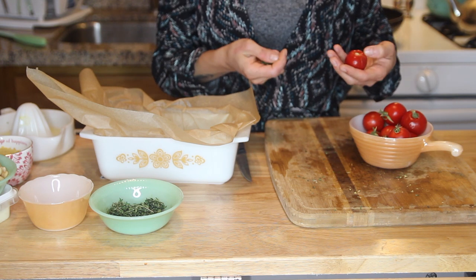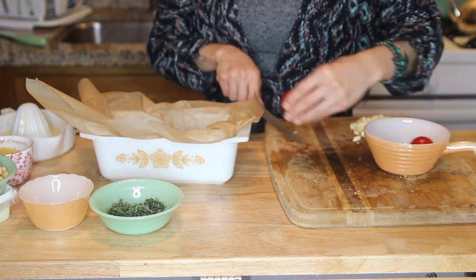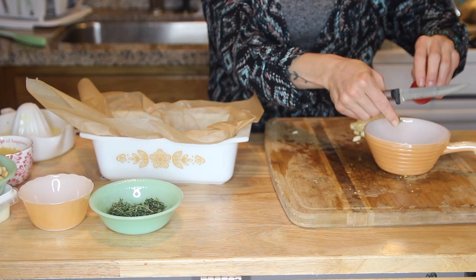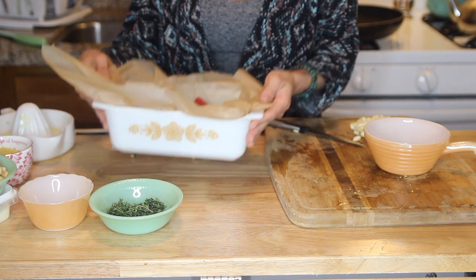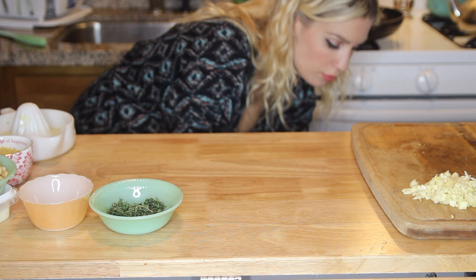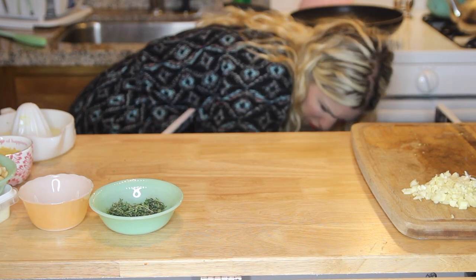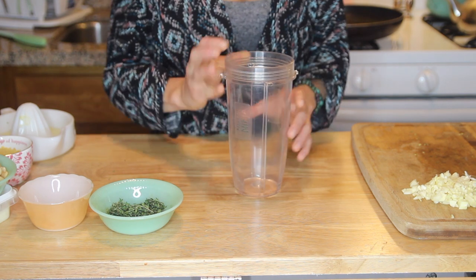I de-stemmed and cut all my early girl tomatoes in half and popped them into the lined baking dish to roast — this makes them super sweet and brings out all their juices. Those went into the oven for about 15 minutes, and then I began making the very essential vegan parmesan.